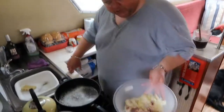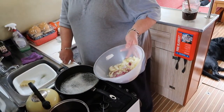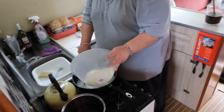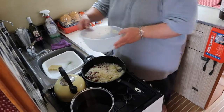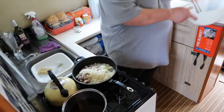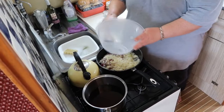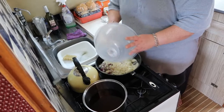In this bowl here I've got a mixture of red and white onions — about three onions in total — and I've got one clove of garlic. If you don't like garlic, you know the story, don't put it in.